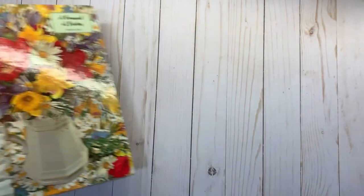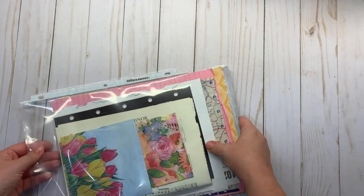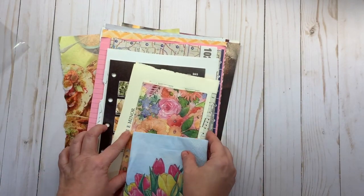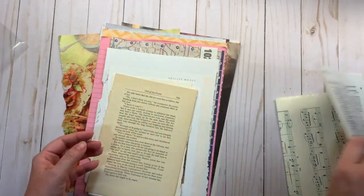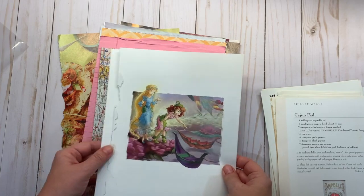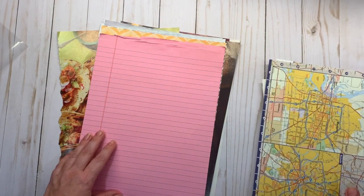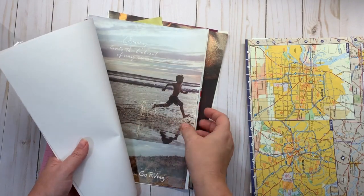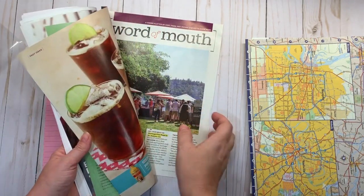What you will also get is this pack of different papers to start using in your glue book. There are a couple of napkins, some music pages, pages from a Better Homes and Gardens binder cookbook, book pages from a fairy tale book, coloring pages, matte pages, and just some paper. There's some different scrapbooking paper and magazine pages that I included — things that might interest people, or you can use these as backgrounds to make your pages more sturdy.